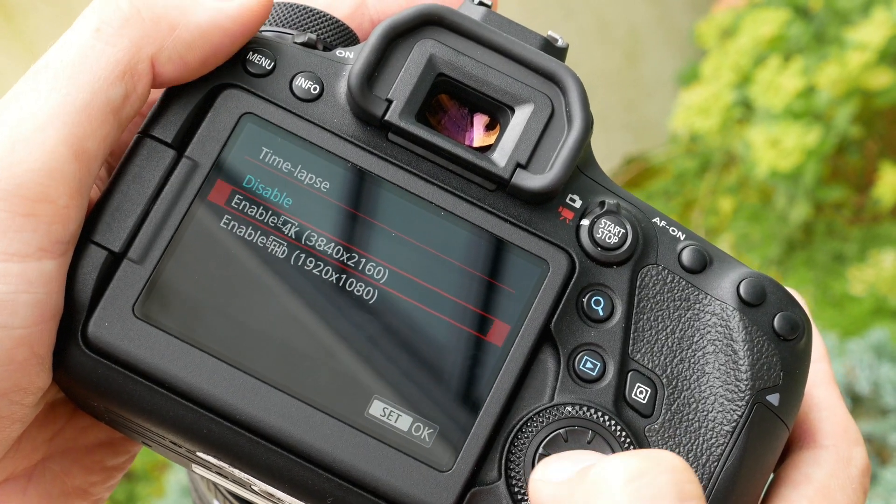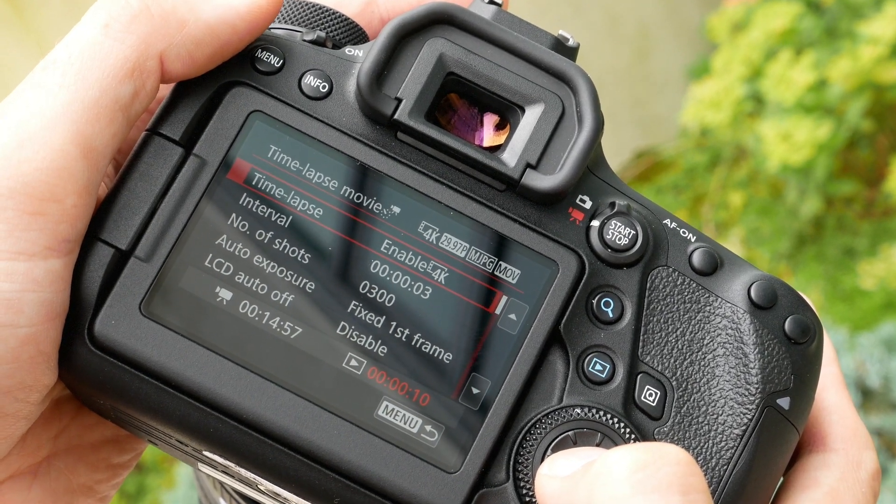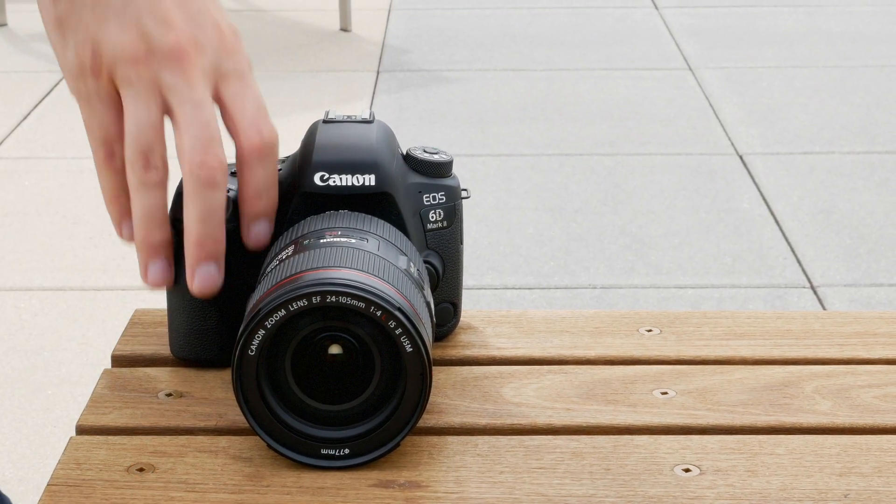Other features include Bluetooth, Wi-Fi, and NFC connectivity, as well as a 4K time-lapse mode. For more on the Canon EOS 6D Mark II, head to dpreview.com.